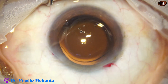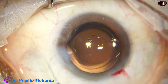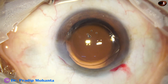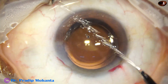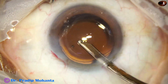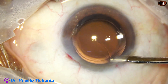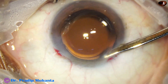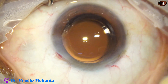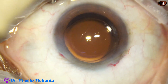See — the rhexis has overlapped the optic all around. The case is done. The sideport is closed by corneal stromal hydration. This is the final lavage of the anterior chamber. The anterior chamber is nicely formed. The integrity of the wounds is checked.